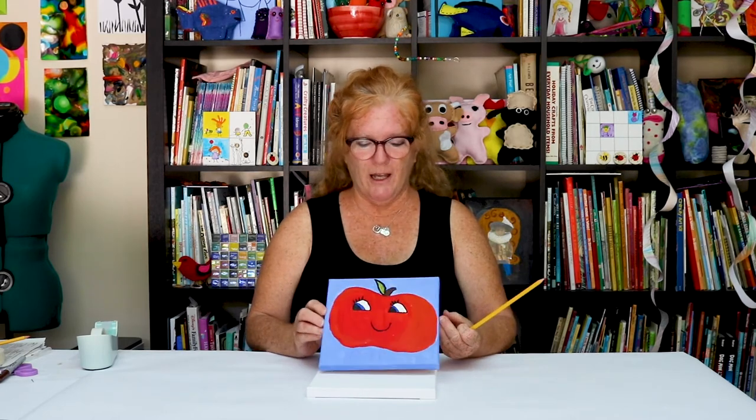Look her up online if you want to see some more things — Ari Bird. She makes really beautiful paintings. She's also a good friend of ours. Thank you very much. I look forward to seeing what you can make.